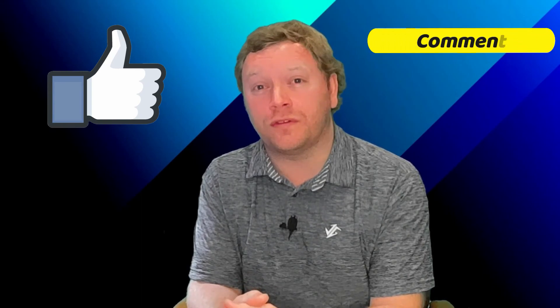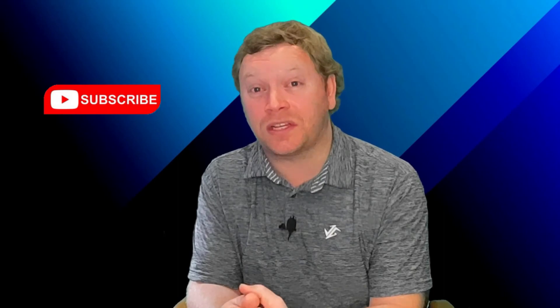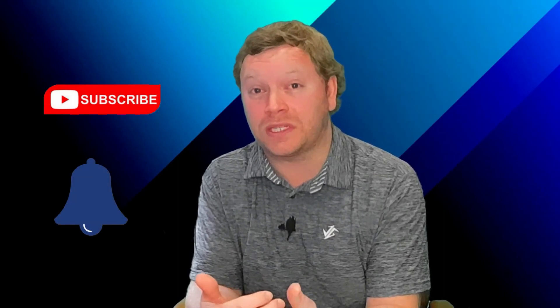That's it for today. If you enjoyed the video, please click the like button below — it really helps out the channel. If you have any questions, comments, or ideas for future videos, please leave them in the comments below. Don't forget to subscribe if you haven't already and click that notification bell so you don't miss out on any future content. Thank you so much for watching Inverter Always. I hope you have an awesome day.